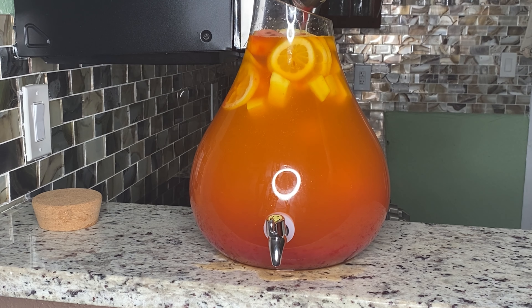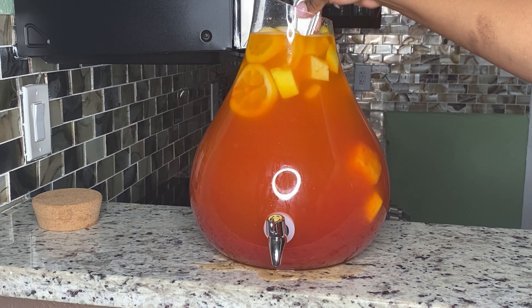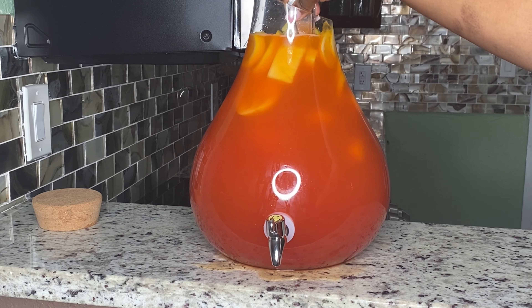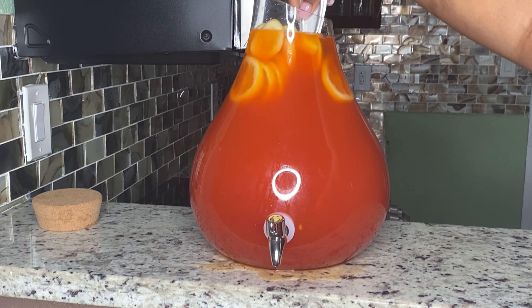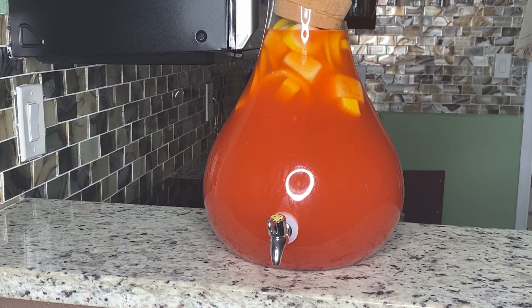I'm going to take my spoon and mix it all in there so all the flavors can combine and become one. I'm going to let you know — tread lightly. Don't be gulping it up. It's going to taste real good and it's going to taste like there ain't too much liquor in there, but friend, it'll do it to you. I'm trying to tell you.